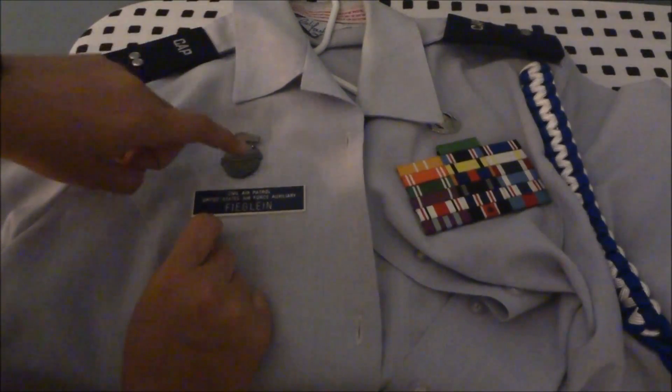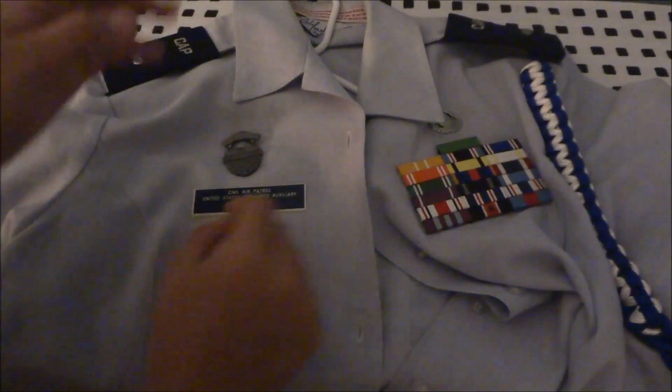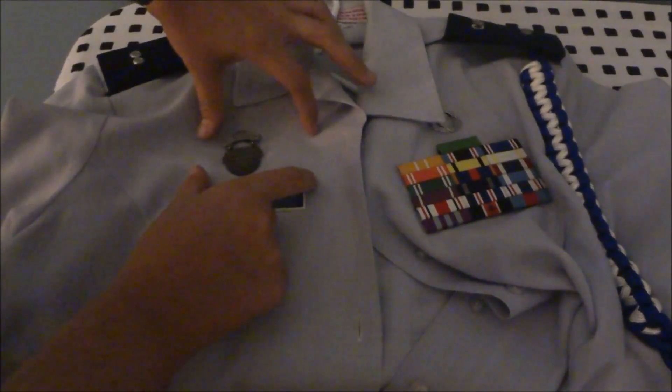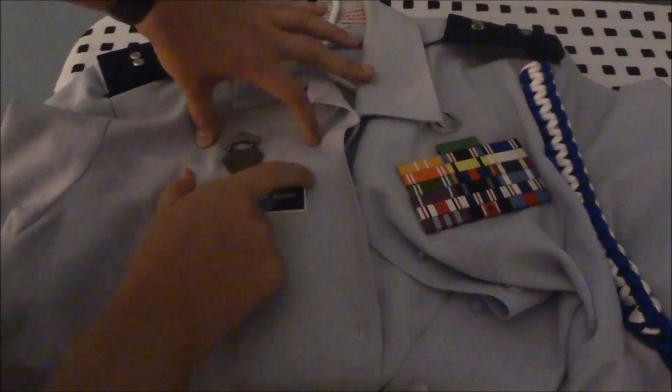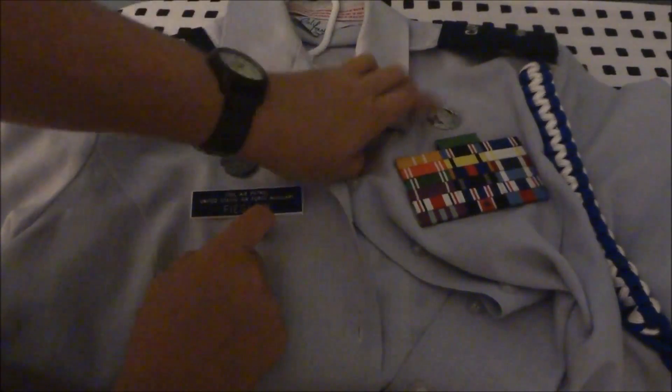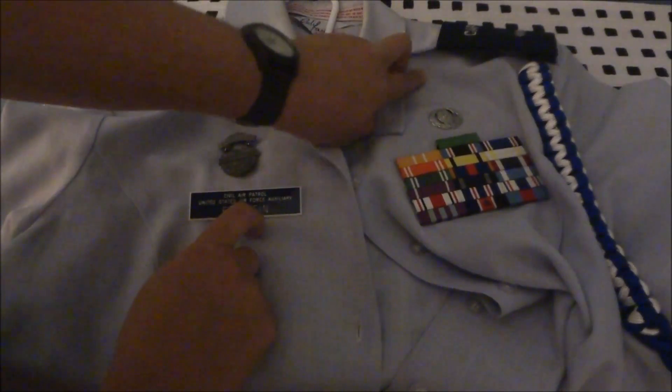Mine's not completely centered but it's pretty close. Now if you have a model rocketry badge, it would also go centered, above your nameplate. And if you have wings, it would either go above or below your ground team badge, one half inch above the badge.